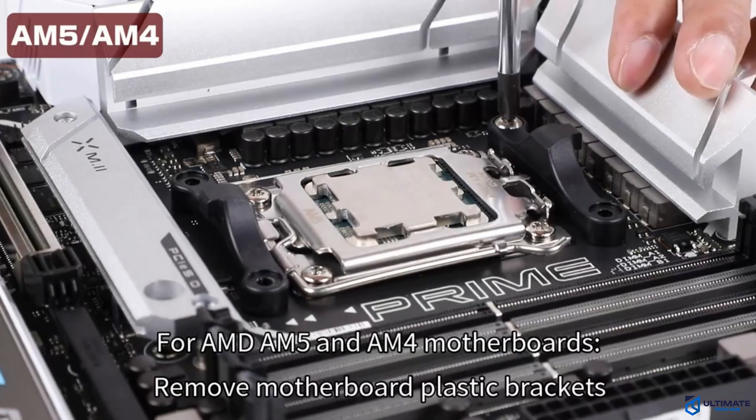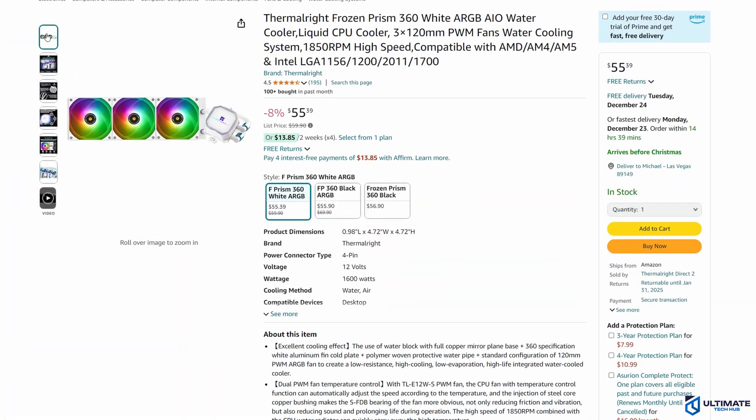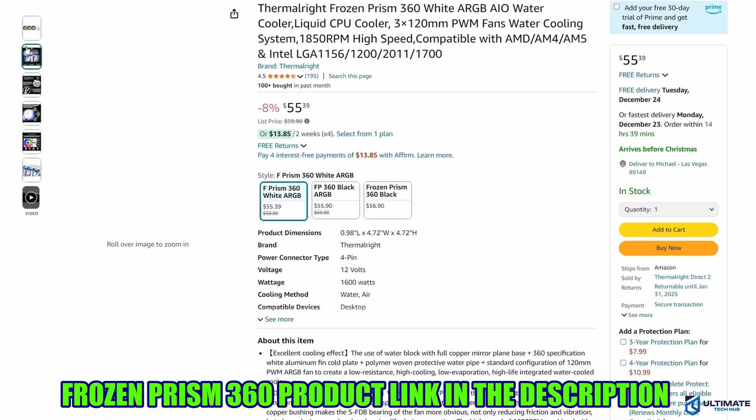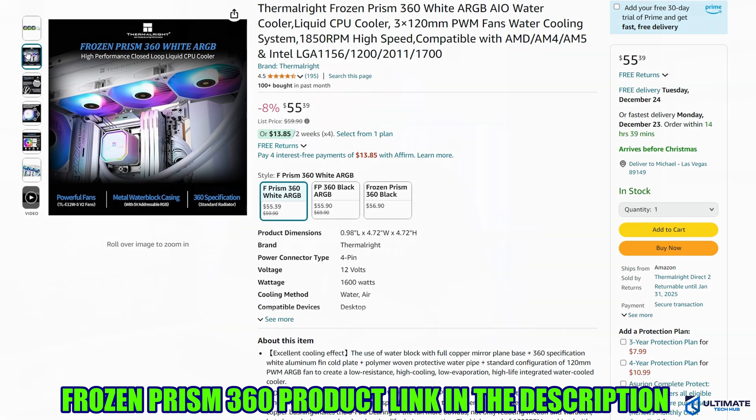If you're in the market for a 3-fan all-in-one water cooler with cool RGB lights and pretty solid performance, then the ThermoRite Frozen Prism 360 is the right choice. The product link will be in the description below.